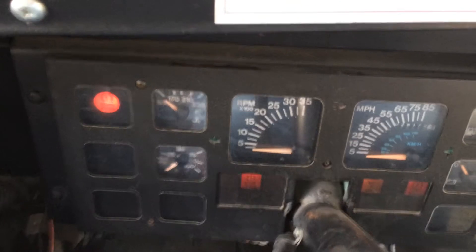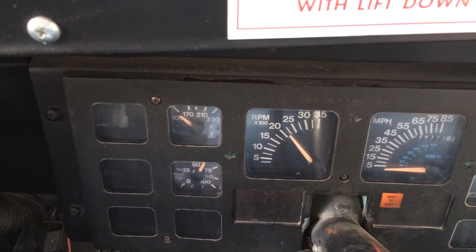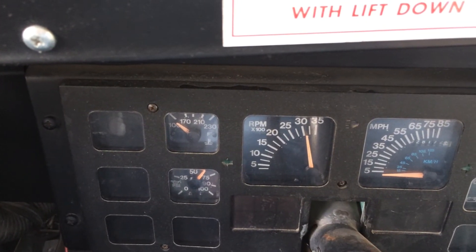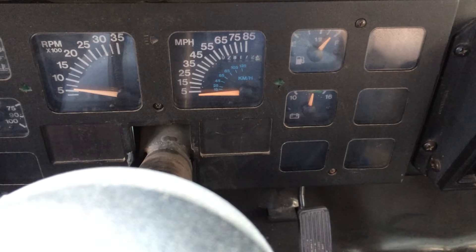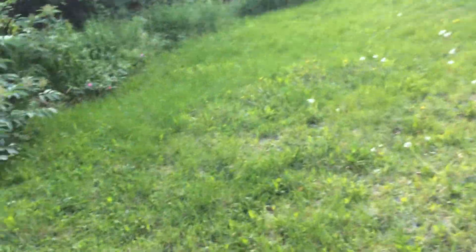My RPMs — let me show that — if I floor it, this is floored. Looks like that triggered the governor once, so it has a hard governor set to 3000 RPM. On the highway it would be around 2700 RPM and it wouldn't ever get up to 3000.